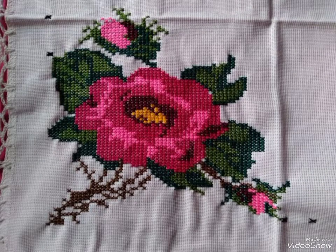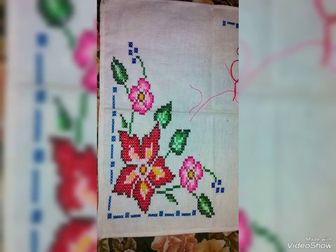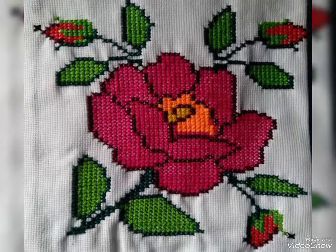Friends, you will like my video design — a lot of people do. So friends, you can see cross stitch and embroidery patterns, very beautiful, with different colors and different designs.